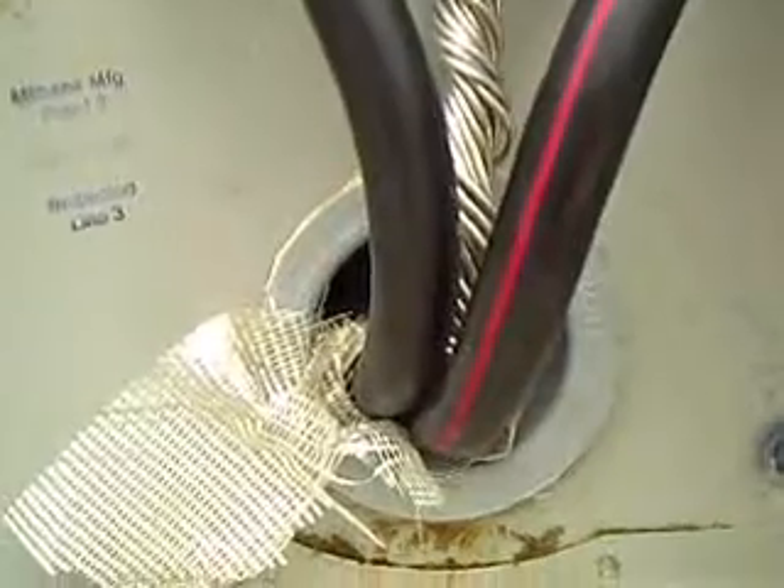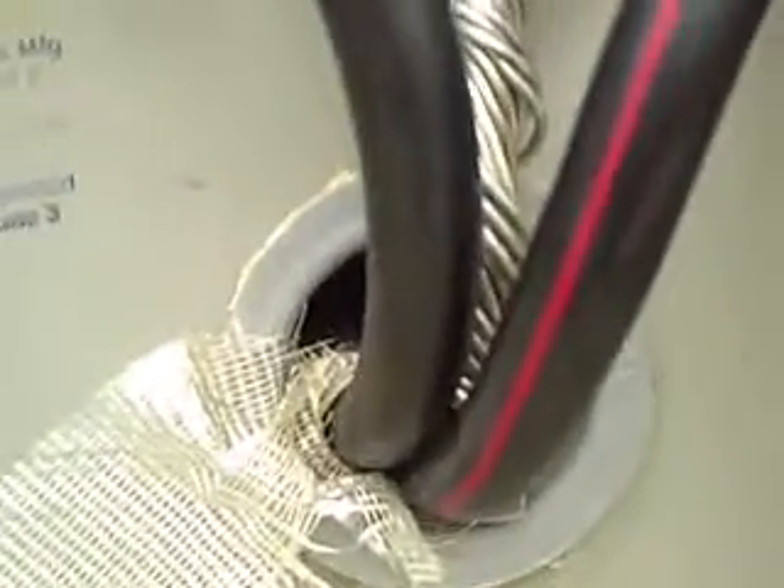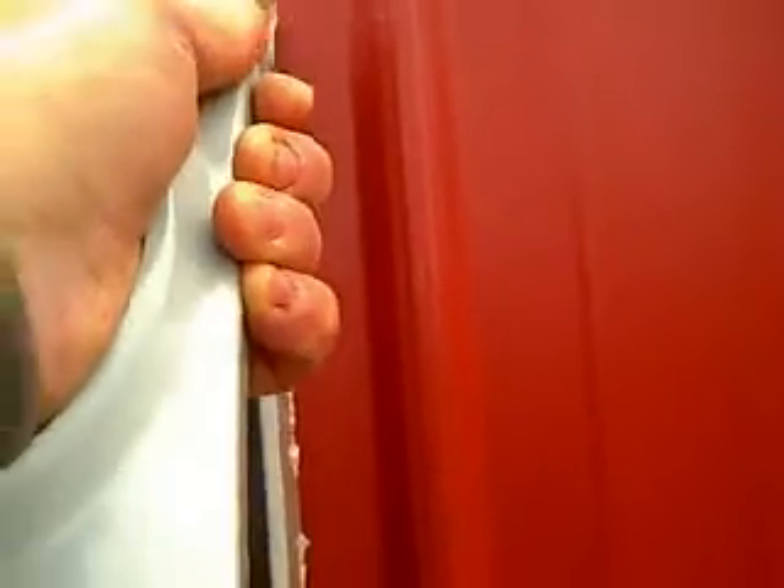There are two different types of flanges. This is a glue-type flange, and there's also a screw type. If you get the screw type, you're going to need rubber gaskets so it fits tight and doesn't move around. These are PVC glued together and they don't move.